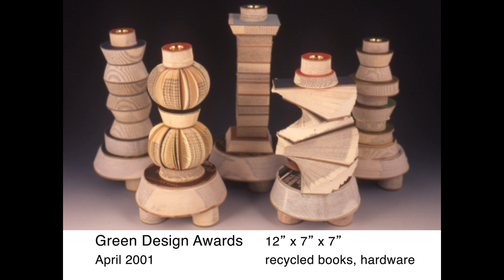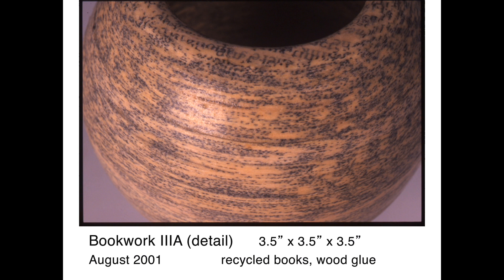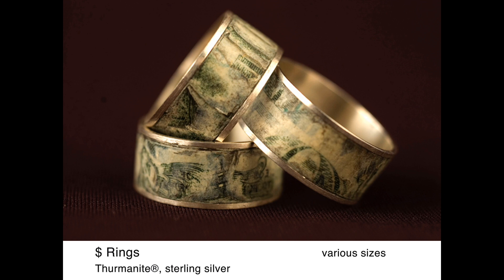We collaborated on a project where we repurposed discarded books into functional candlesticks and lamps. This project sparked my interest in working with paper along with my metalwork. After much experimentation, I developed what would later be trademarked as thermonite, a composite material made of layered recycled paper bonded together with plant-based resins. Almost 20 years later, I continued to incorporate thermonite into much of my studio pieces.